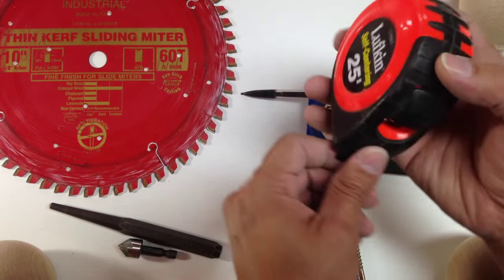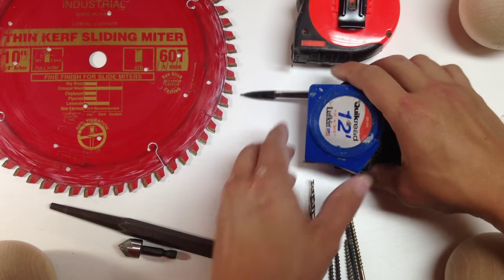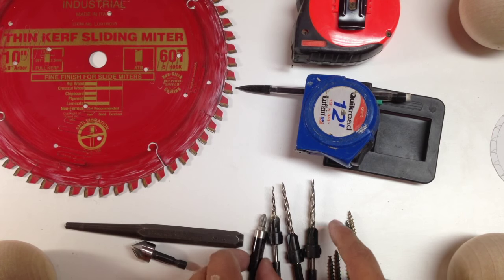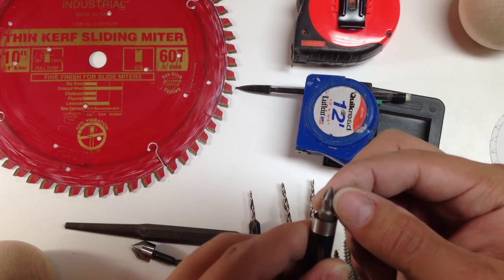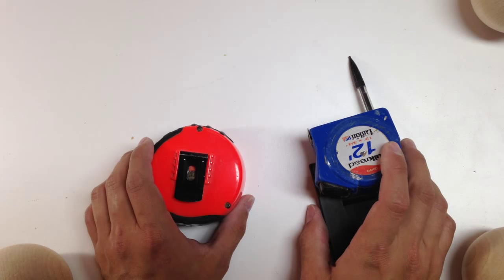You want to have a good quality tape measure that will last a very long time — one with a belt clip. There's also the center punch, countersink, tapered drill bits, a Phillips head bit that has some ridges on it, and the screws for the tapered drill bit.